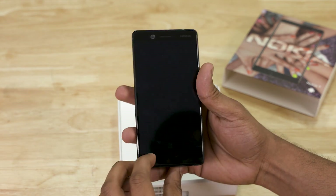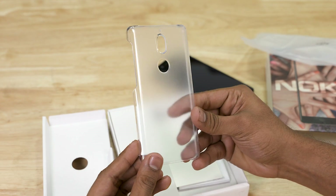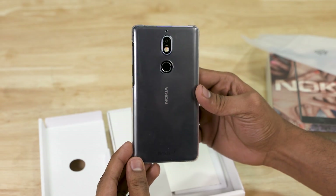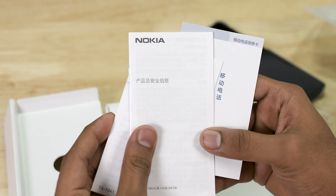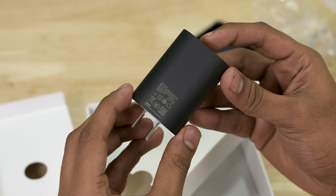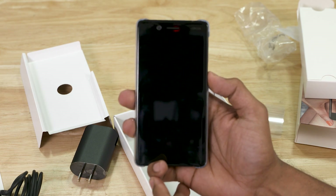Inside the box, Nokia has included a plastic clear case to protect against minor scratches and improve grip. There is also a SIM ejector tool and booklets in Chinese. The charger is rated 12V 1.5A, and finally there is a Type-C cable.